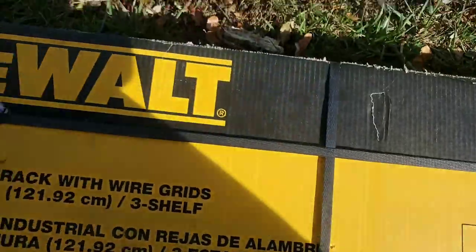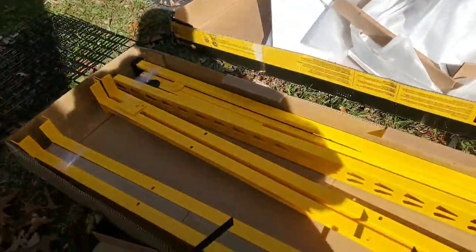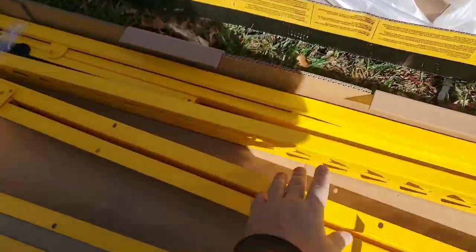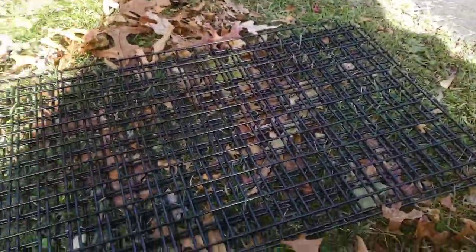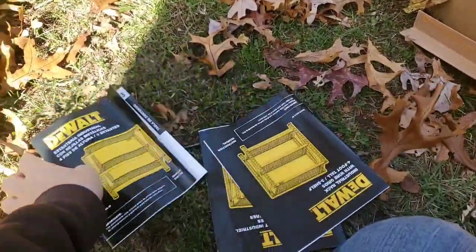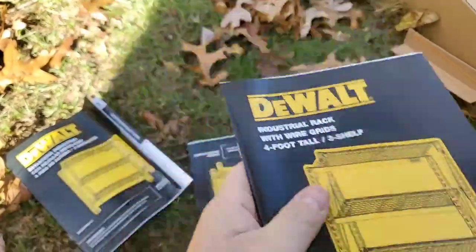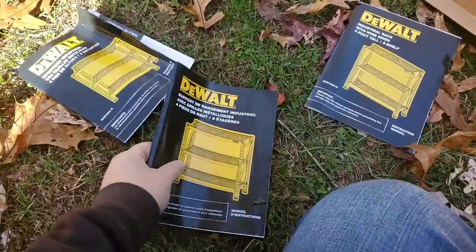Let's open it and see what we have inside. We have one, two, three, four, and five yellow structural racks with hardware inside, and then the grates — one, two, and three. You also get manuals in Spanish, English, and maybe German or French.